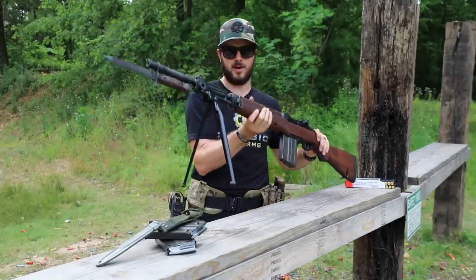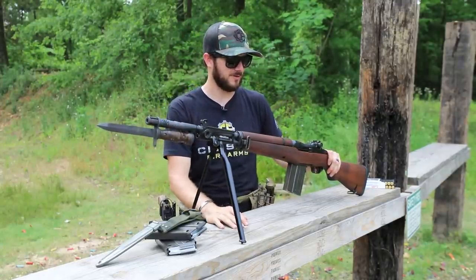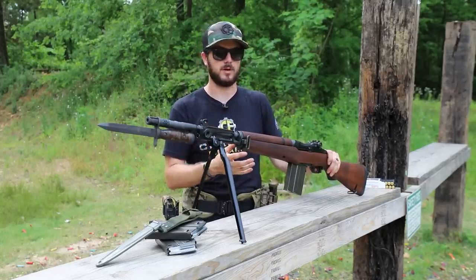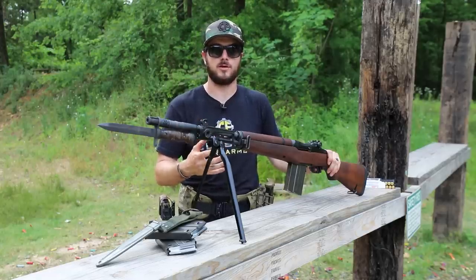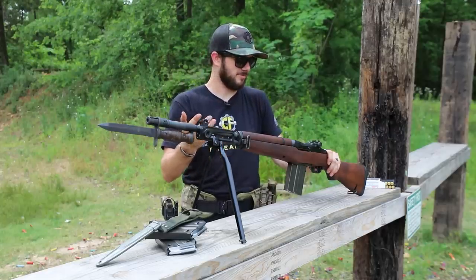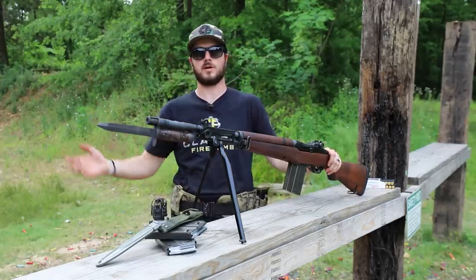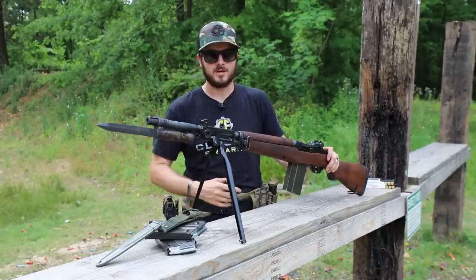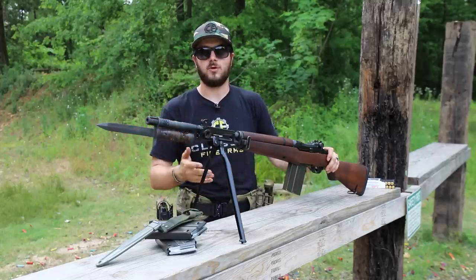A lot of you are going to say, 'Yeah, it's Beretta, so of course it's going to be well-designed.' And I tend to agree. It has the M1 action — it was actually originally made off of US-manufactured M1 Garand parts or tooling, even under the assistance and supervision of American engineers. The Italians had help building these with us Americans — pretty cool, right? They said, 'Here, take all of our M1 stuff, we're transitioning to the M14 anyway.' And that's what happened after the NATO alliance in 1949.